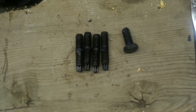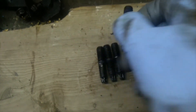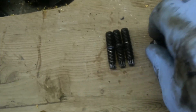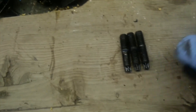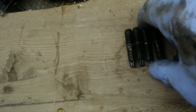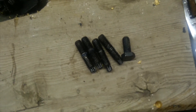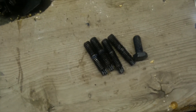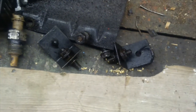The other thing I'd recommend you do is go ahead and take these studs out and replace them with the bolts that come with the gasket. That's what I did. Those are the four corner studs that had nut fasteners on them. I took those out and I'm using the bolts that are supplied with the kit.